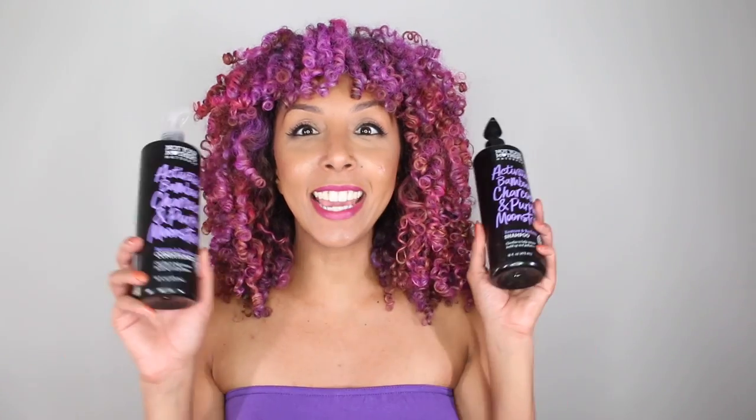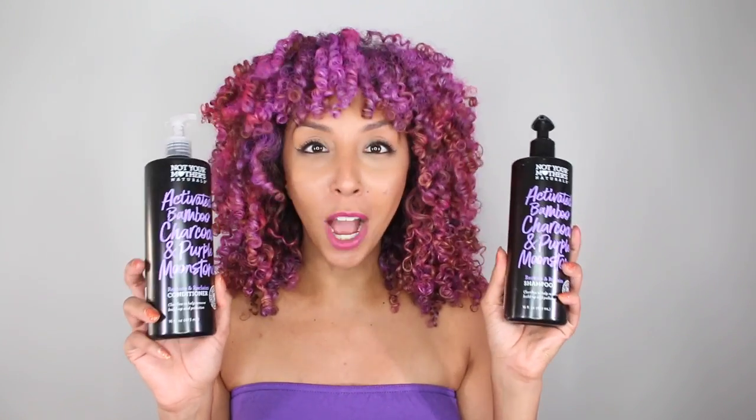Now as much as I've loved walking around town looking like a giant thing of cotton candy, it's time for me to rinse out all this color. So I was trying to think what is going to be the best hair product that I have that's going to do a really good job at clarifying my hair, adding some moisture, and really removing all of this temporary hair color. And then I got a package from Not Your Mother's with these new products.